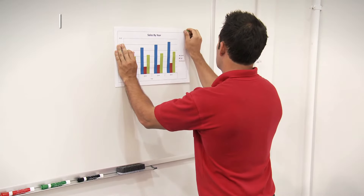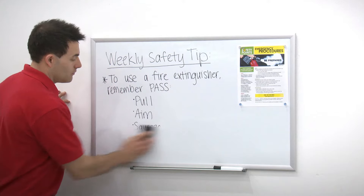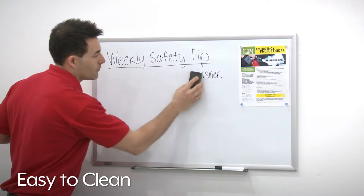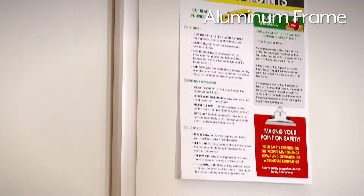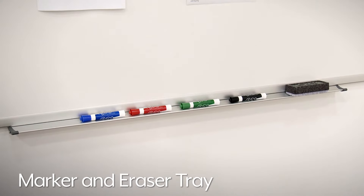Both dry erase boards work with magnets to hang notices and reports. They are easy to clean and less susceptible to staining from long-term and continuous use in boardrooms, training, and classrooms. These boards feature an aluminum frame and come in a range of sizes. Each board includes a tray at the bottom to hold your markers and eraser.